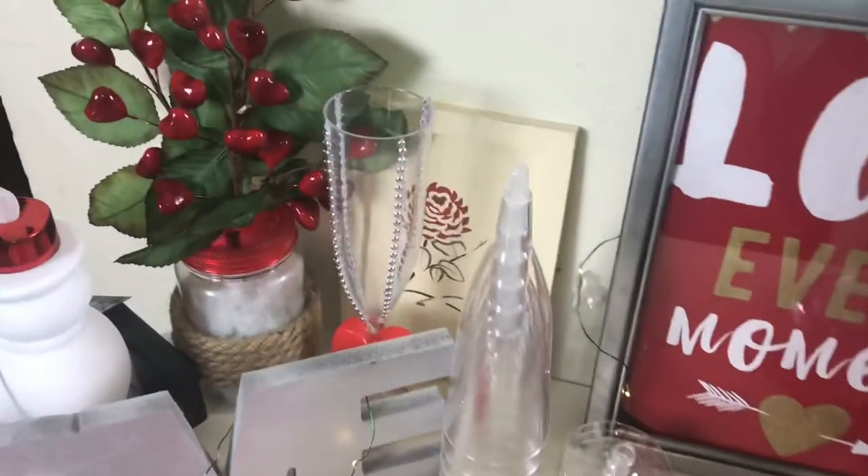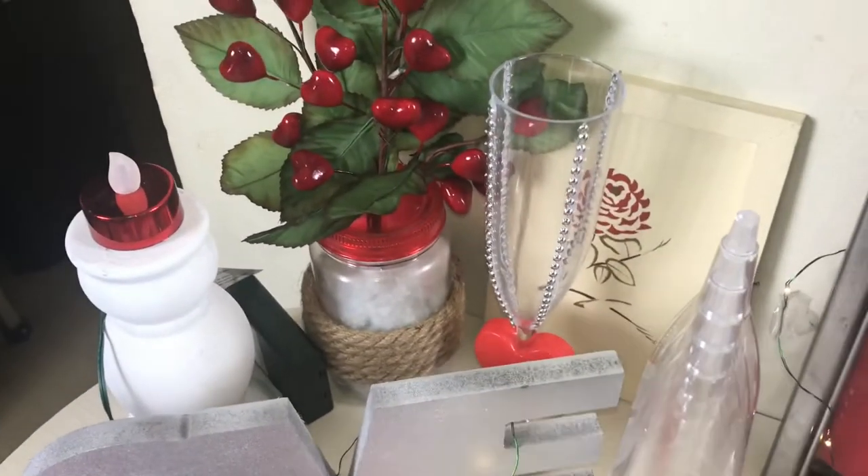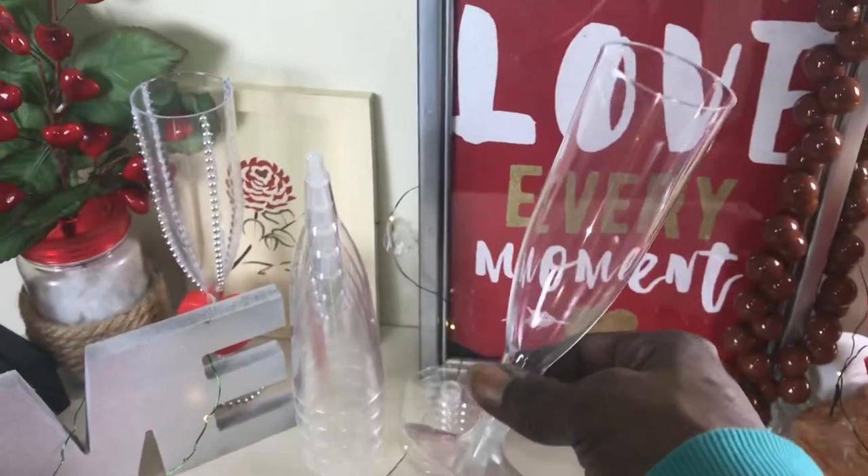Then we have some mimosa cups here. So if you want some drinks in the morning — your Valentine's, we'll be celebrating it in the morning having breakfast — you can have a mimosa.